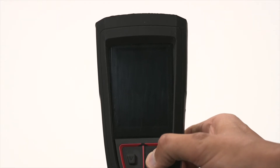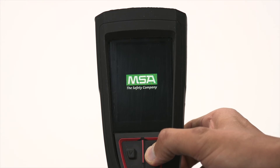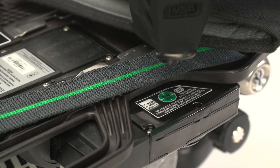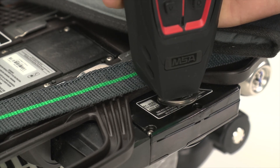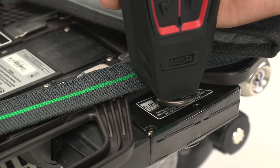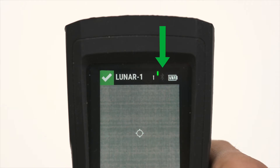Then make sure the Lunar device is powered on. Next, touch the RFID tag location on the Lunar device to the tag reading location on the G1 SCBA. Also notice the Bluetooth connection indicator is now illuminated.